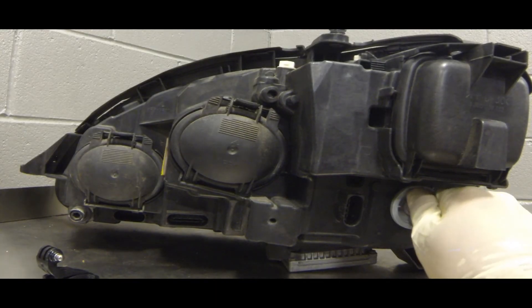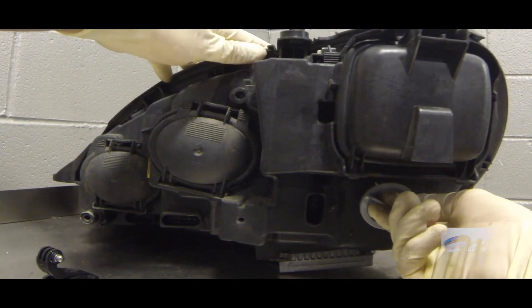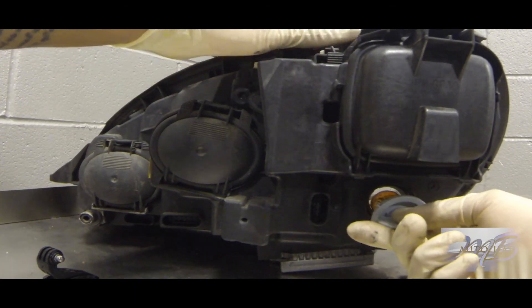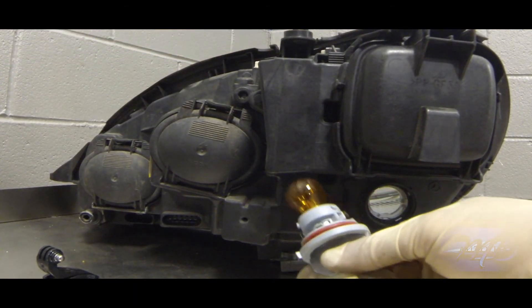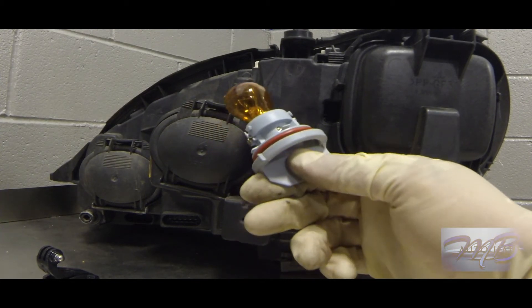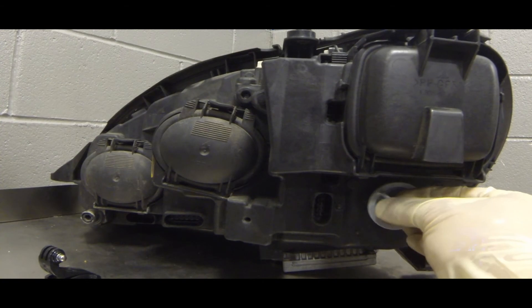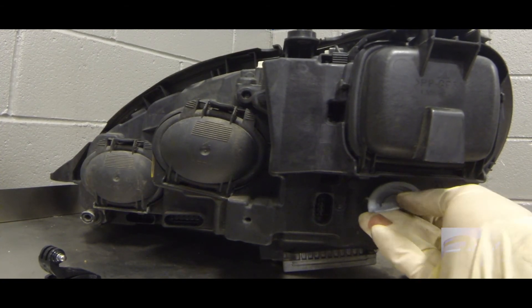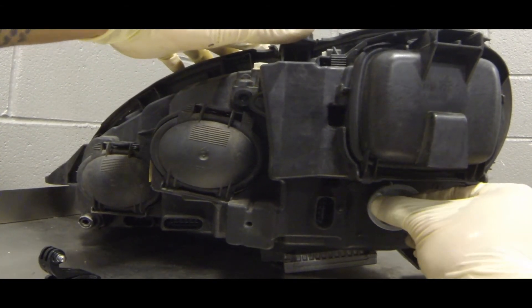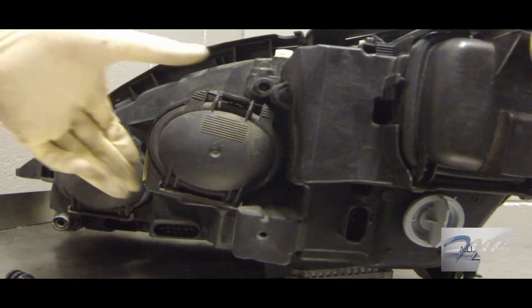Now we're going to do the turn signal. You turn the socket and bulb together towards the left — remember, righty-tighty, lefty-loosey. The turn signal always has a yellowish cover on the bulb itself. When putting it back in, you have to find the spot where it fits right in, then turn it to the right to re-secure it.